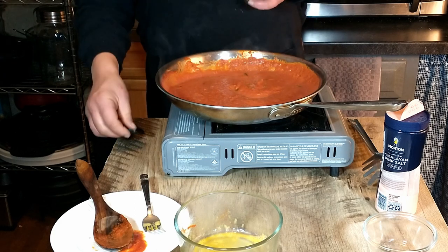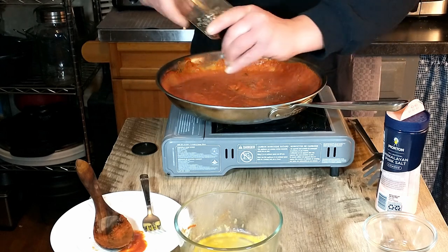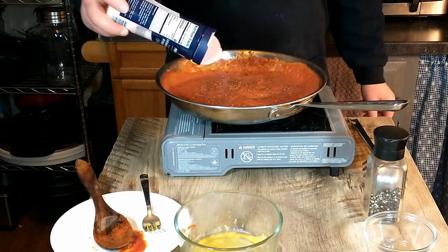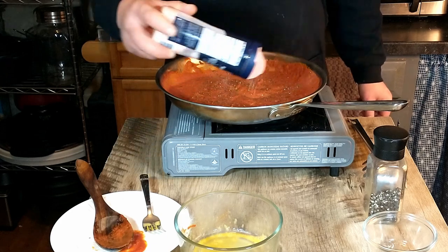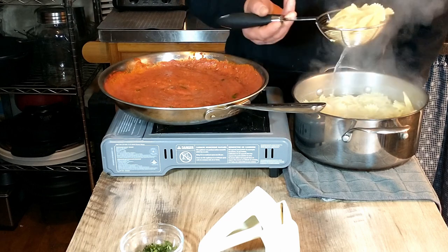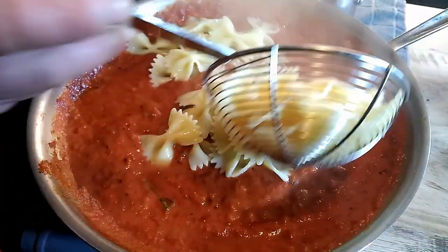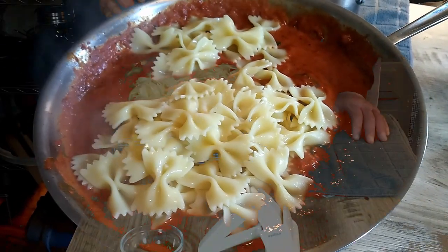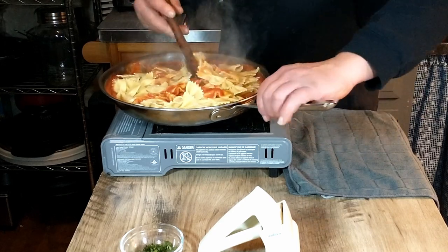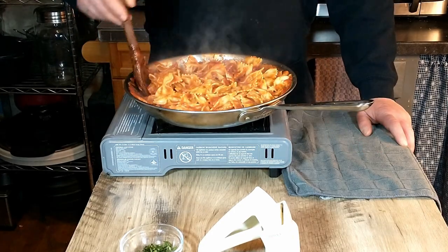Before we add the bowtie pasta we are going to season the sauce with salt and pepper to taste. We'll go ahead and add the salt. Our sauce is ready. We're going to add the pasta — let that drain a little bit — and that's going to go straight into the sauce. We're going to go ahead and mix that sauce in. Looking very good.